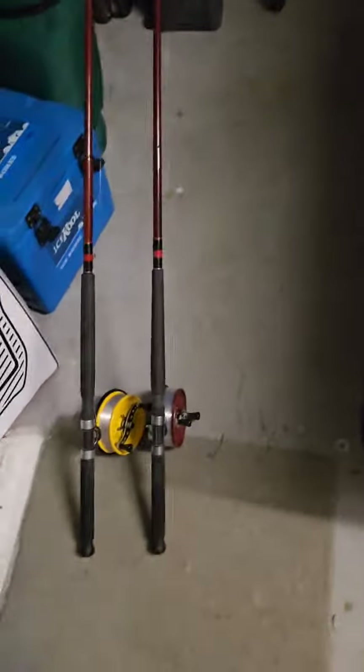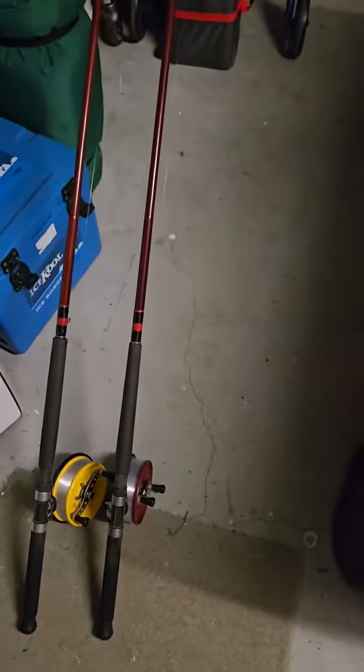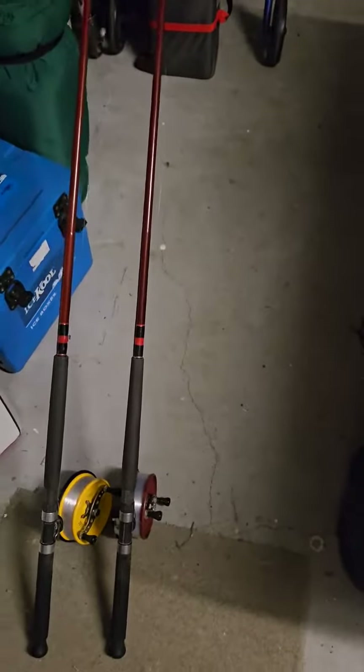Alrighty, as promised yesterday, today I said I'd go through what outfits I'm taking to the Pertec Challenge this weekend — only taking just the two.